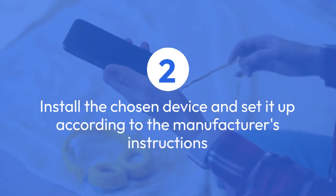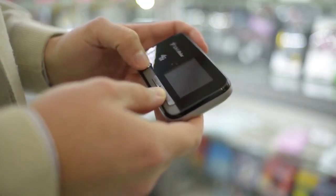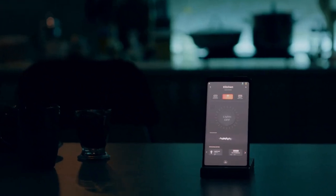Next, you need to install the chosen device and set it up according to the manufacturer's instructions. This typically involves connecting it to your home's Wi-Fi network, often using a smartphone app for configuration.